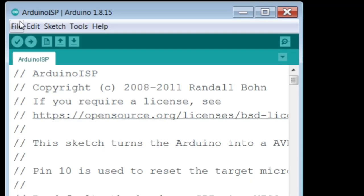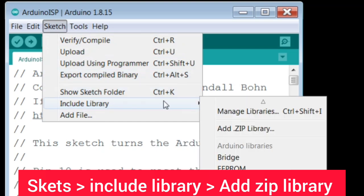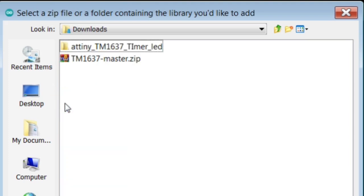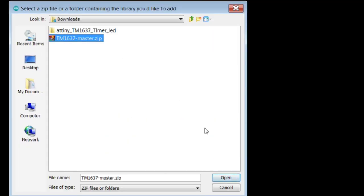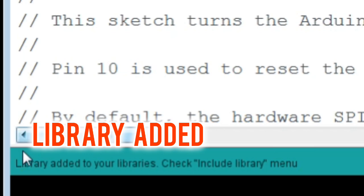Install the library. Click Sketch, include library, then Add ZIP Library. Download the link in the description. Open. Library has been successfully added to your library.